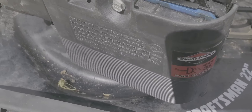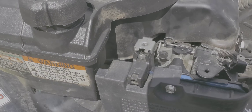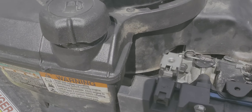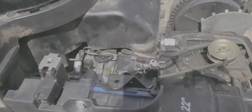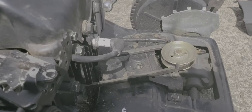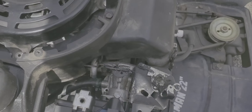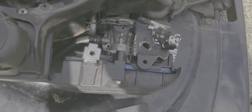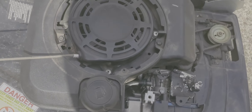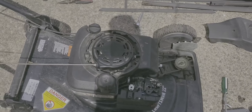Sometimes it is the carburetor — I cleaned it but it looked clean. You also want to check the fuel lines, check for bad gas especially if it's been stored, change your oil, and check for spark at the spark plug to see if that's why it's not starting. Also check the throttle cable — maybe it's loose. Anyway, I got it started, so now it's time to mow the lawn.